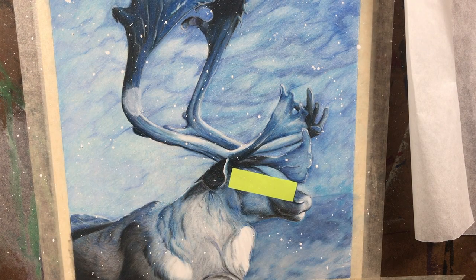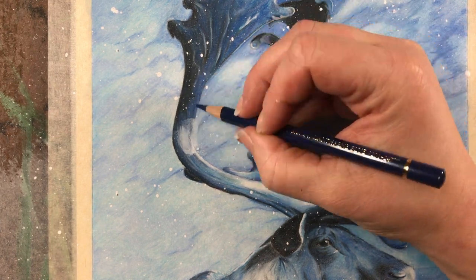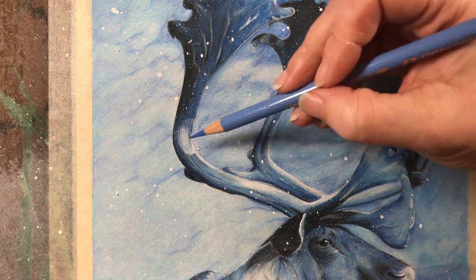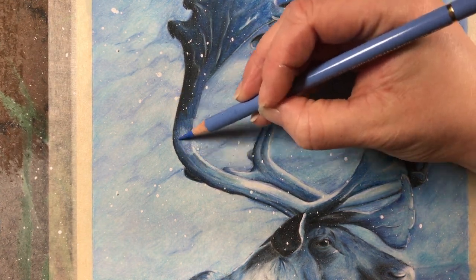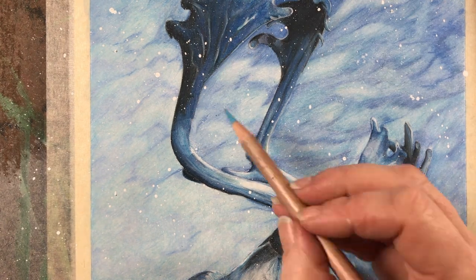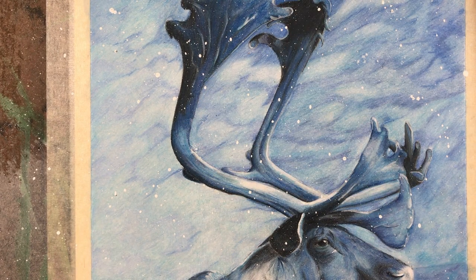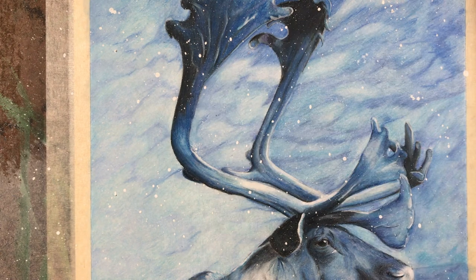I almost cried, but then I remembered I'm using the colored pencil product — so I can just go ahead and color right on top of it. If I was using acrylic paint I would be totally screwed on this piece. But I'm not going to panic because I can color right on top of that with colored pencil since this product is made for it. Thank you Elena Nicholson for making this product! I'm just going to finish working on this antler — see how easy it is to cover up.